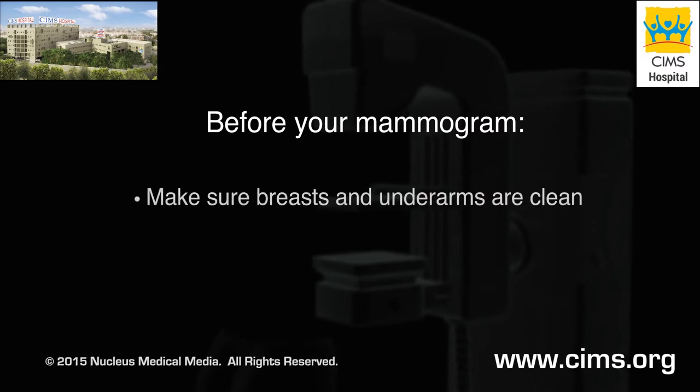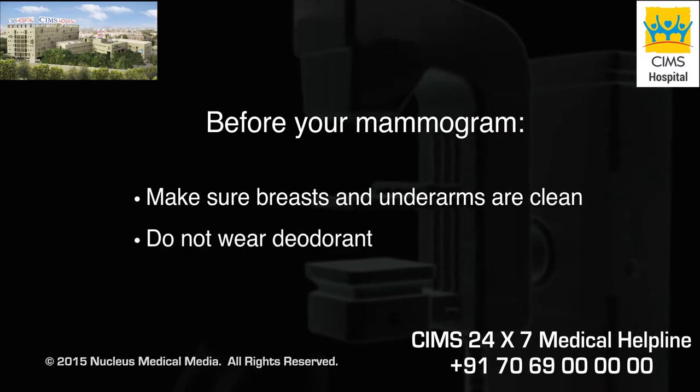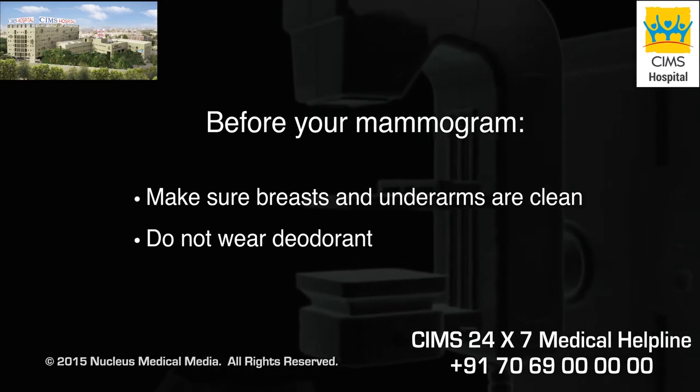Before your mammogram, make sure that your breasts and underarms are clean and do not wear deodorant, since it may appear on mammogram x-rays as calcium spots.